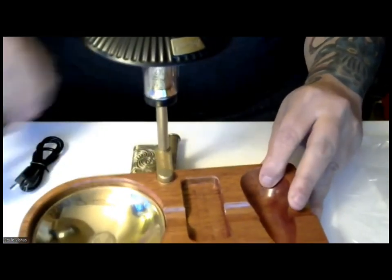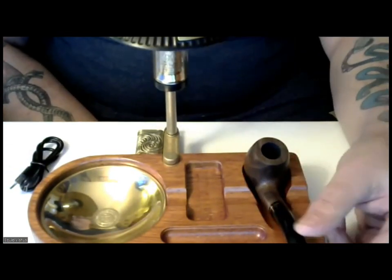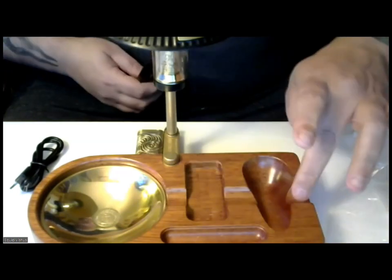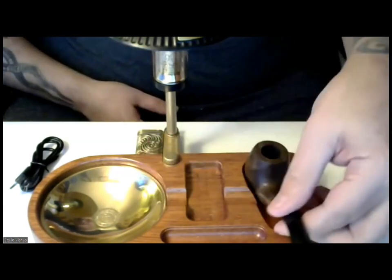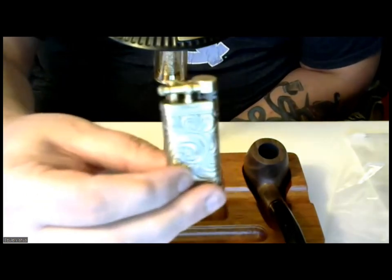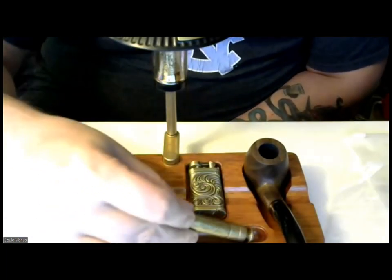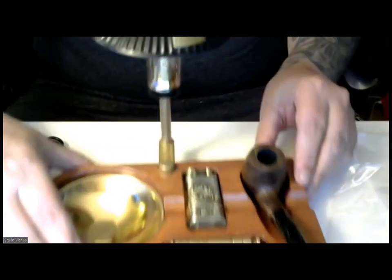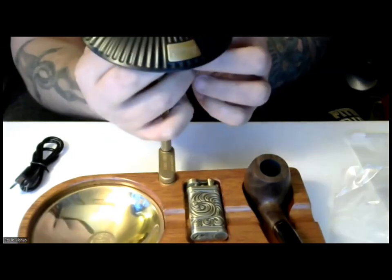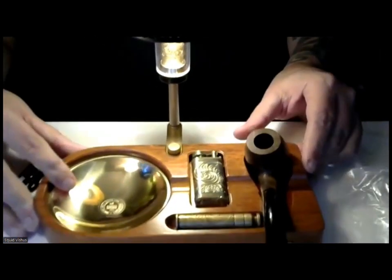Now, what we have remaining is the pipe holder. If you are a cigar smoker, you can still use this and put your cigar right here, because there are grooves if you want to use a cigar instead. We have a place for the lighter — and if you have a different lighter you can probably use a different one. We also have a place for the tamper. Here we have our completed lamp. Let me find the switch to turn it on — and there we have it. This is the pipe model.